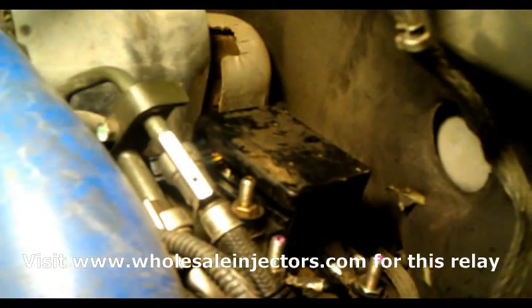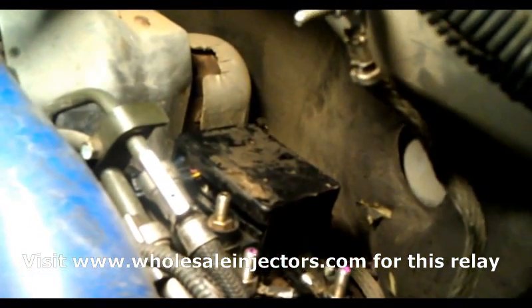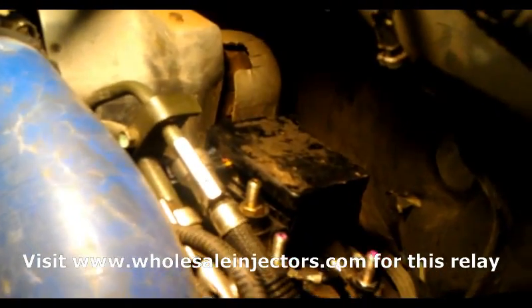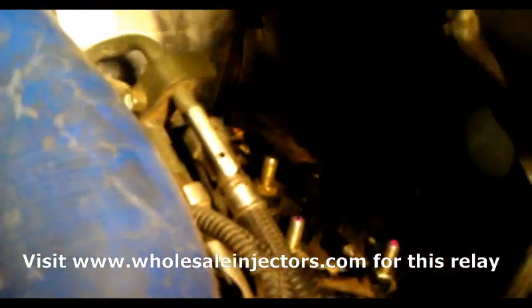When you open up the hood and you're getting this P0380 code, back here on the driver's side of the engine, behind the turbo cooler line, you'll see that black box right there. That is the box that houses the relay for the glow plug and also the air intake heater. We're going to be working just with the glow plug but we do have to work on both of them because both relays are in there.